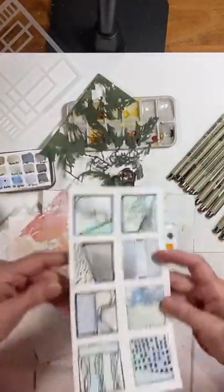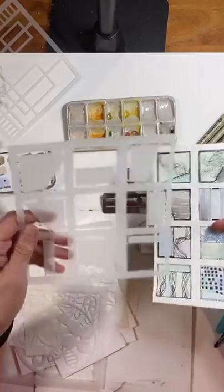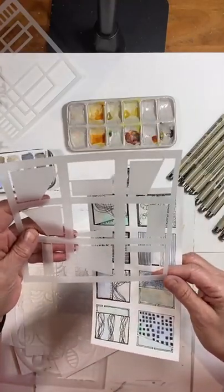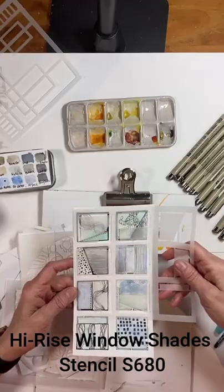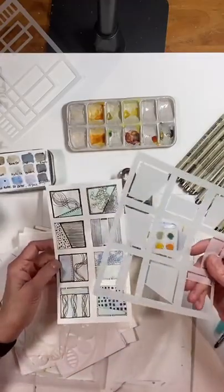I made this. This is using the Cynthia Silveri stencil S680. I used this one and I first traced down the squares, then I doodled, and then I watercolored. But I want to back up a bit and show you how to make this super easy.